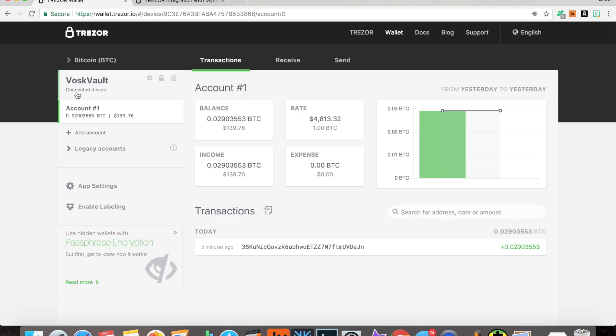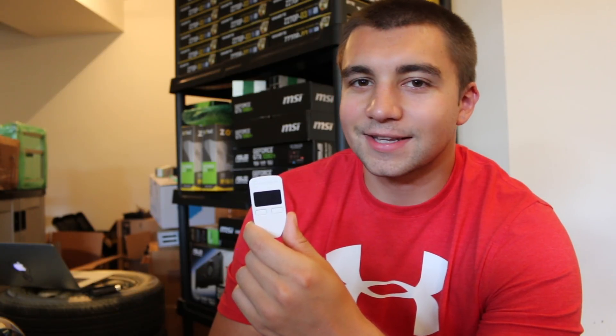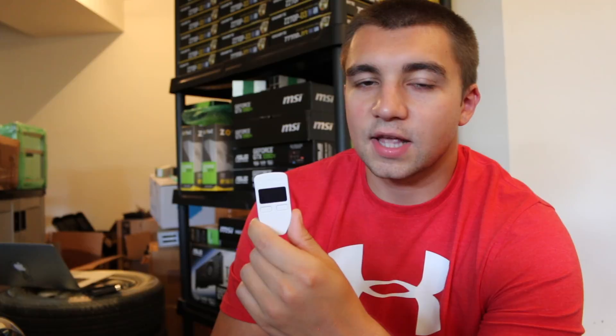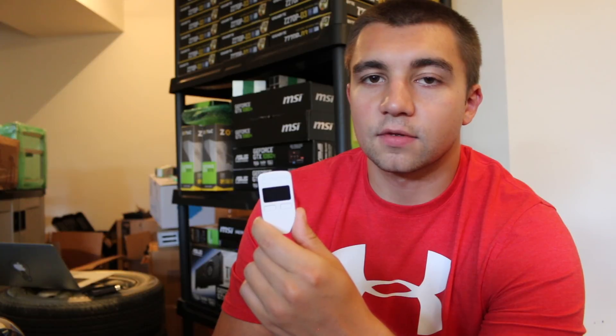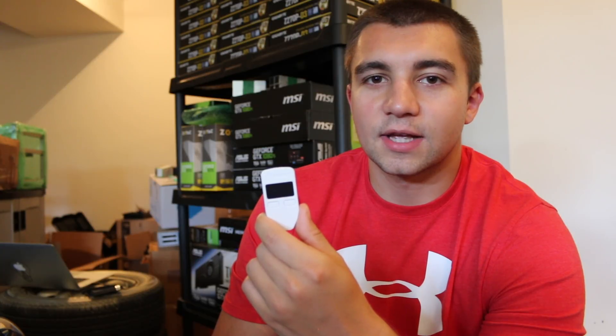Alright guys, that's going to conclude this screen capture tutorial portion, showing you how to send and receive Bitcoin, Dash, and Zcash — it really applies to all of them — as well as Ethereum and ERC-20 tokens, in addition to the initial setup of the device. That's my initial setup and use on the Trezor wallet, showing you how to do the initial setup, change your home screen, and receive and send Bitcoin, Ethereum, all ERC-20 tokens, Dash, and Zcash. The process would be the same for Litecoin and Bitcoin Cash. Hope you guys enjoyed this video — please make sure to subscribe to the Vosk Coin YouTube channel, and I'll see you next time.